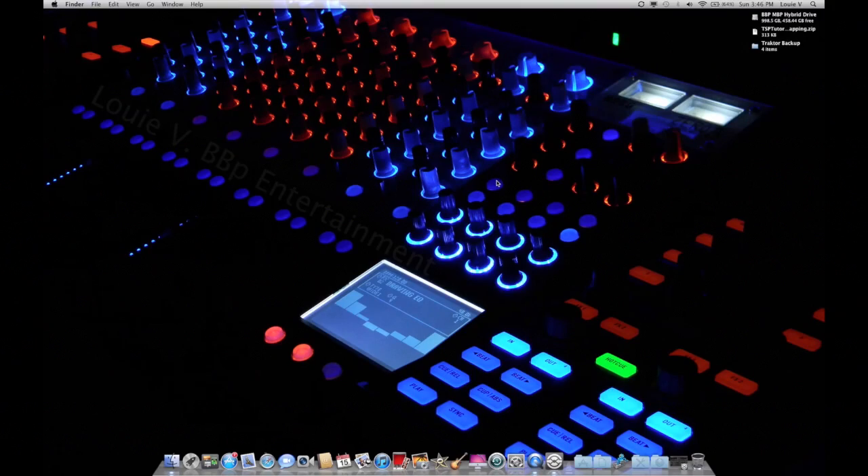Hey guys, what's up? TSP Tutor here with a new video for the TSP Tutor channel. This video is going to be on the TSP Tutor Control X1 SD mapping — SD being for the sample deck mapping. So this is not going to be a main mapping; this will be on the Shift MIDI page of your Control X1.